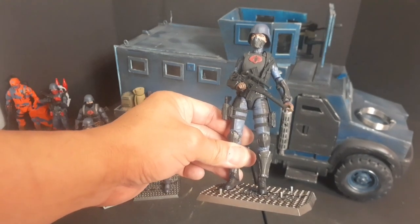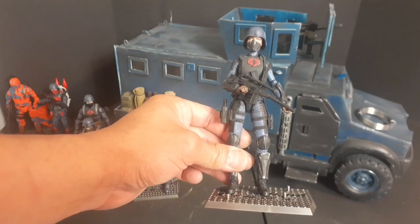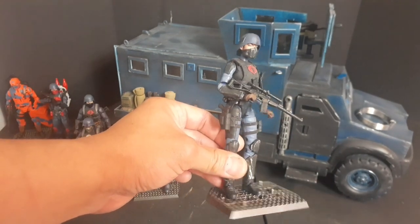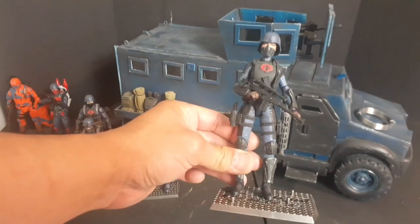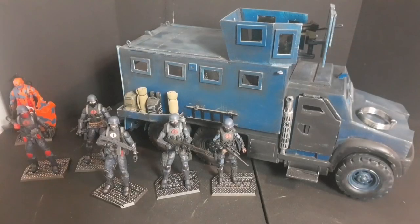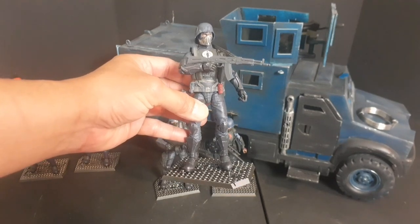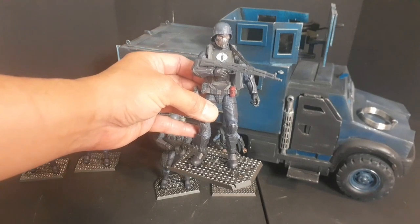I molded and cast parts of the Cobra trooper — the shin, the knee pads, the arm pad, and arm gauntlet — to complete this figure, also using the Cobra trooper helmet and face mask.